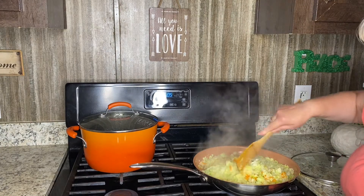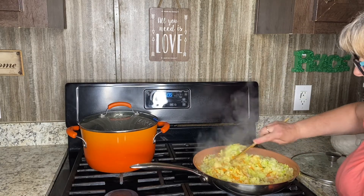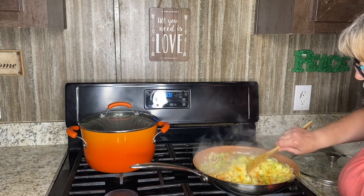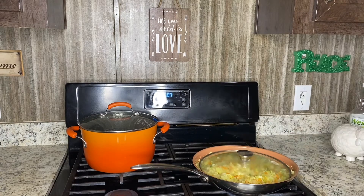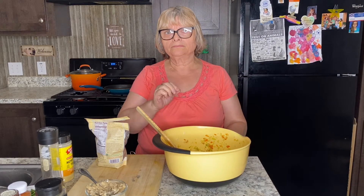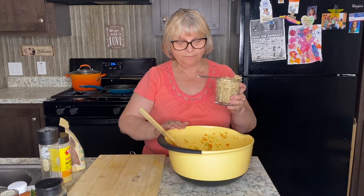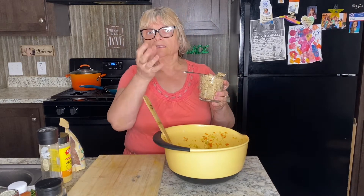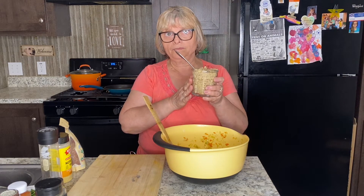You can see that it decreased in volume — this way it is better to incorporate into the other ingredients. I'll let my mixture cool off a little bit. Now I'm going to add my binder.